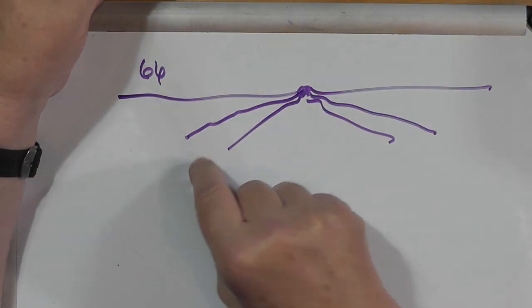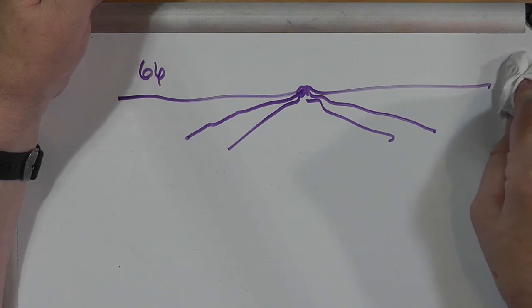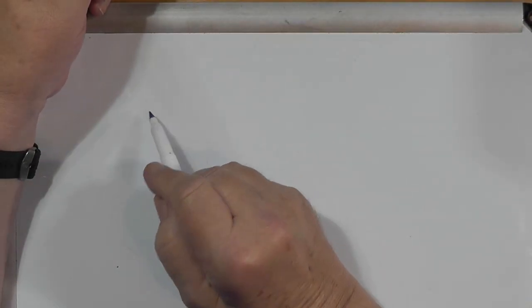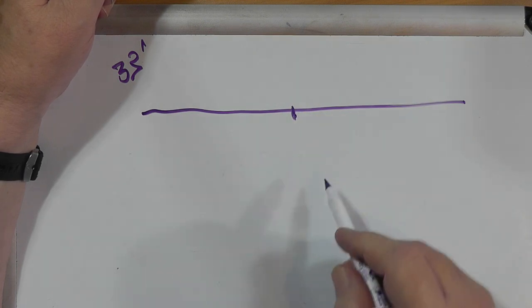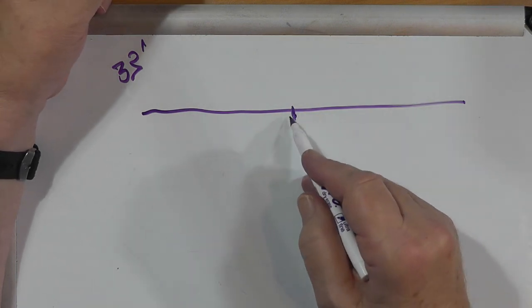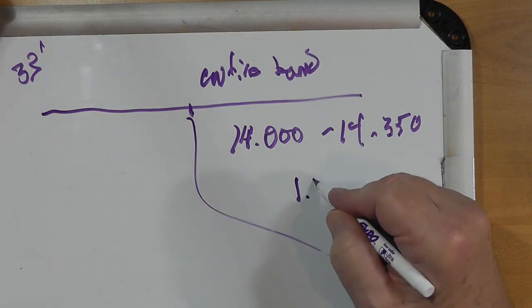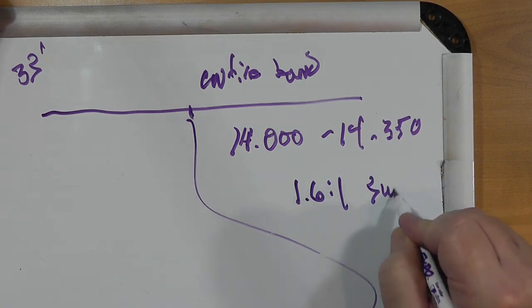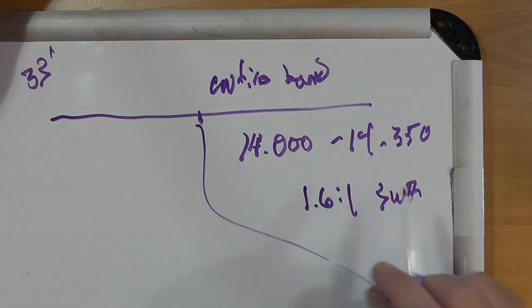Each of these will cover pretty much the entire band. Now a fan dipole is a compromise antenna — you will be paying a little bit of a penalty in the bandwidth of the band. However, if you're building a 20-meter antenna, which is 33 feet long — a dipole — feed it with a balun or not, use your coax. This will cover the entire band under 1.6-to-1 SWR. And that's about the best you can do with a setup like this without getting into fancy reactive stuff.